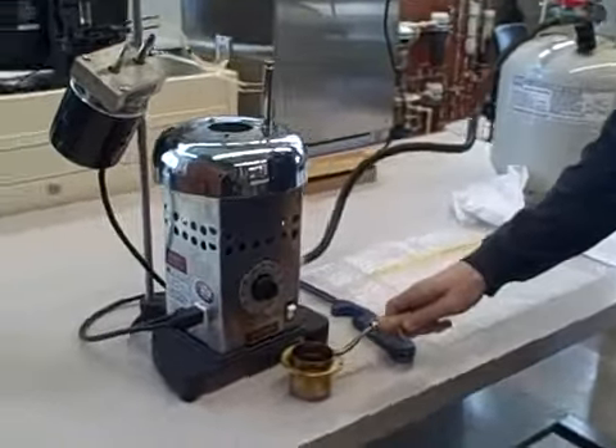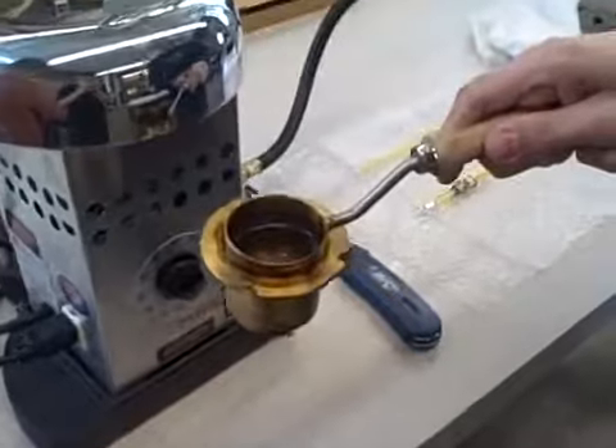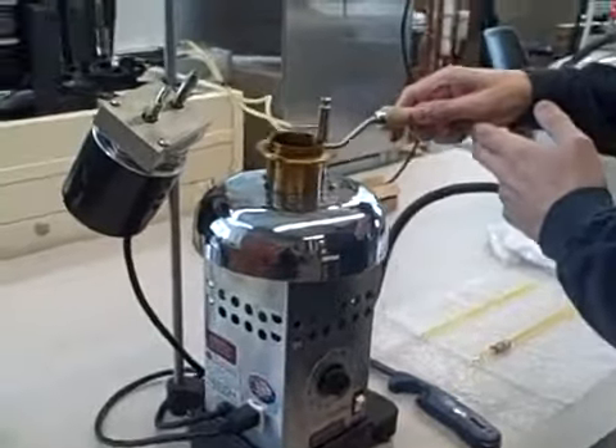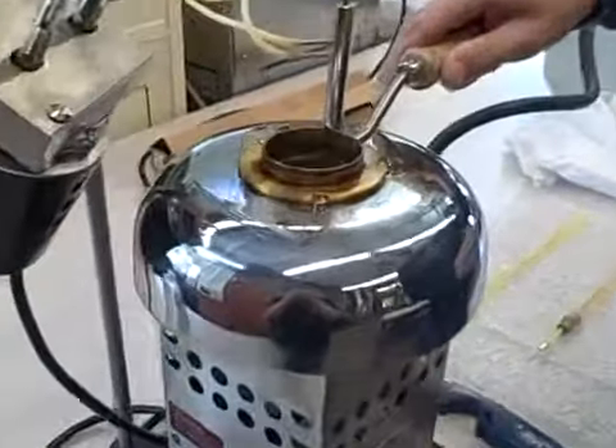After you've made sure the cup is clean and dry, you fill it with oil up to the mark, which I have in there, and then you place it onto the stove. It'll fit in with the screws there.